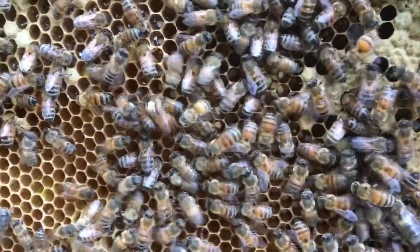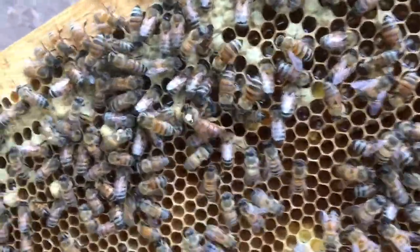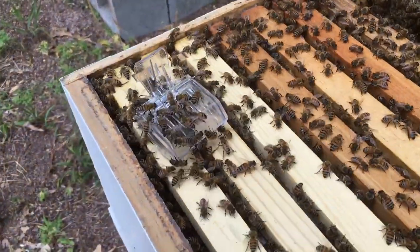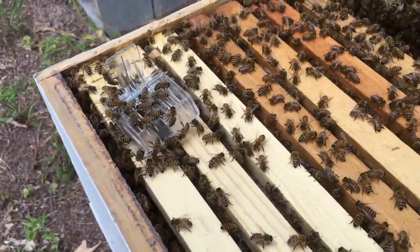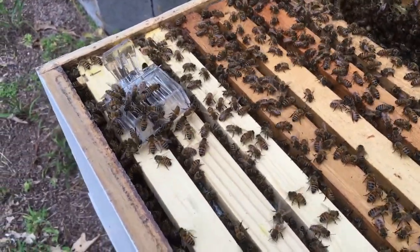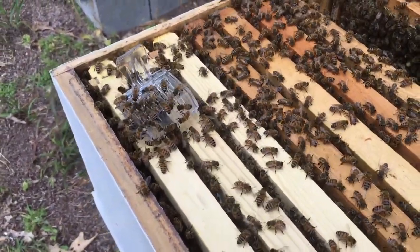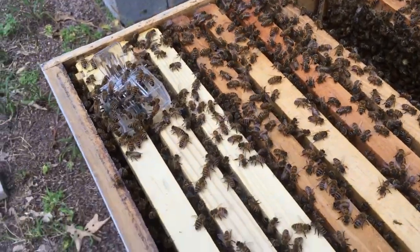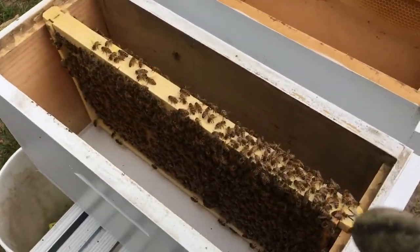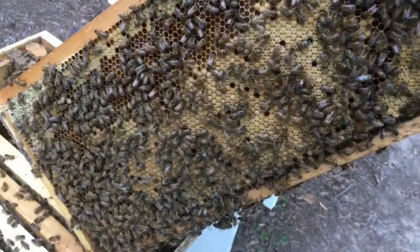There's the queen — like I said, she's a white queen from last year. I don't have any complaints about her; she's a good queen. I usually keep one of these little queen traps in the pocket of my bee jacket when I'm doing hive inspections, so when I find the queen I put her in there, set her on top of the frames, and I don't have to worry about squishing her during the inspection. Since I'm doing some splits today, that'll also keep me from accidentally transferring the queen into the nuke with the queen cell on it.